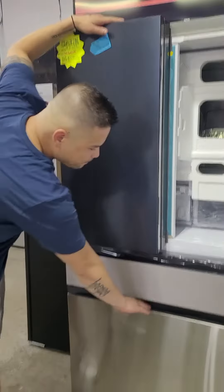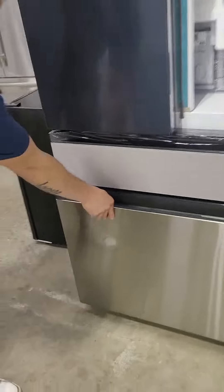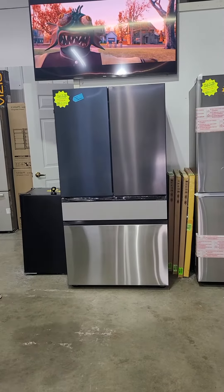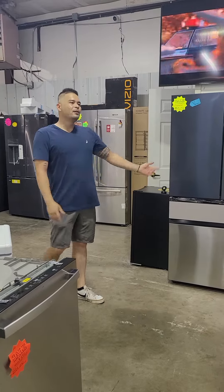It comes with a dual ice maker that comes with cubed ice and ice bits. This product is selling for $1,975 without the panels. The panels aren't included — they range from $50 to $150 depending on what you go with. Come on down and take a look.